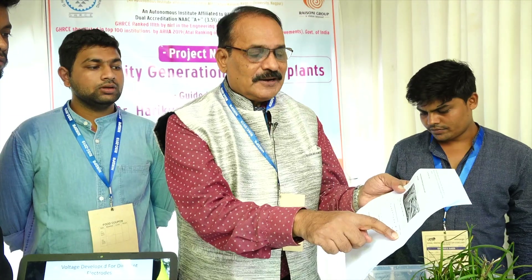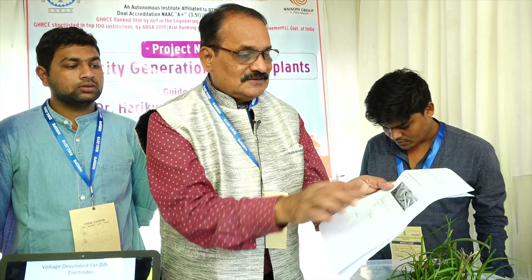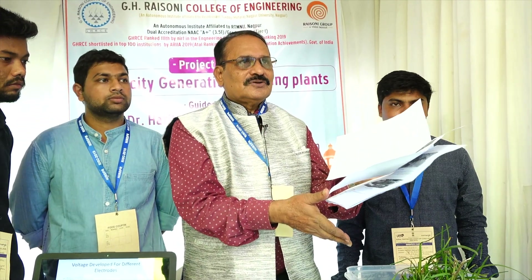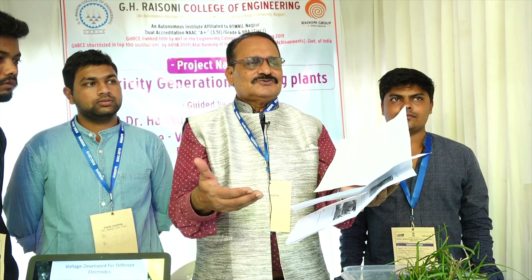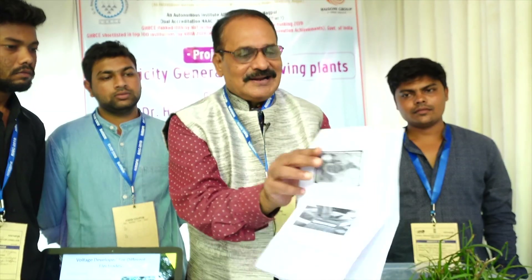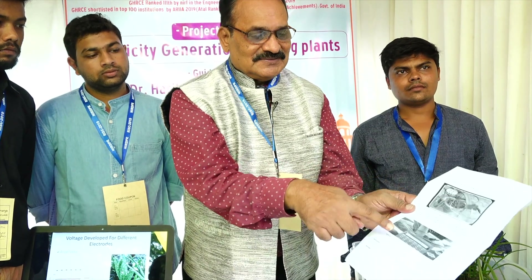We are testing all sorts of plants — copper and iron gives more output. This is an aloe vera plant; we have similarly tested banana and many other plants. Beetroot is giving more output comparatively. We have been working on this for the last two years and have received recognition abroad. We are getting voltage — comparable to what you use in a calculator.